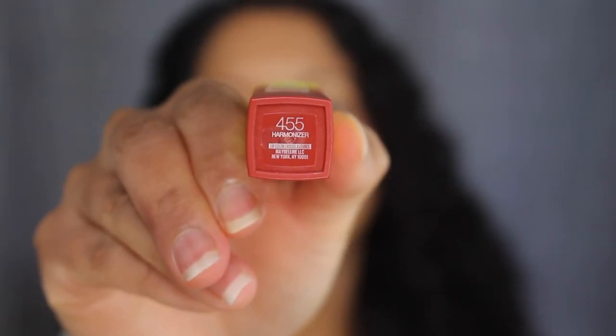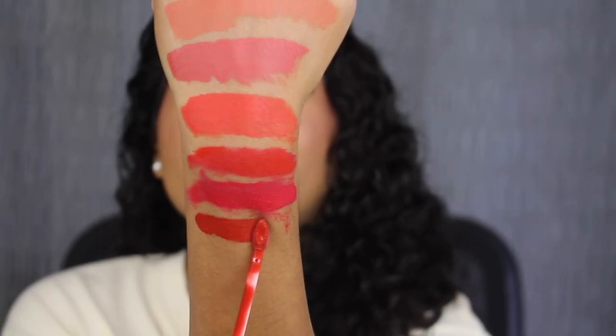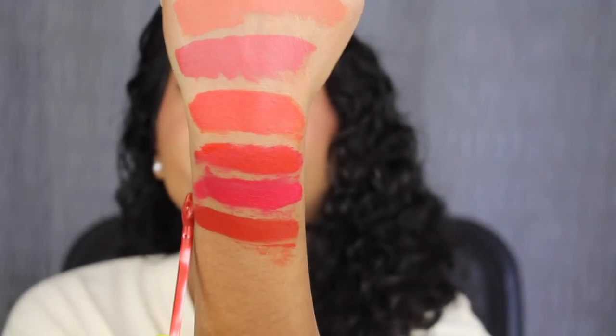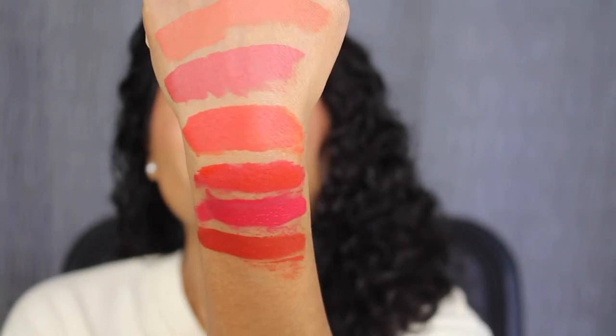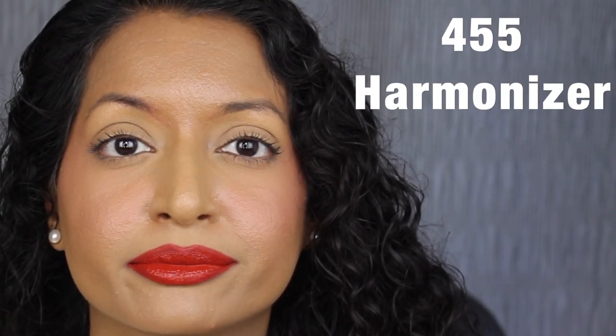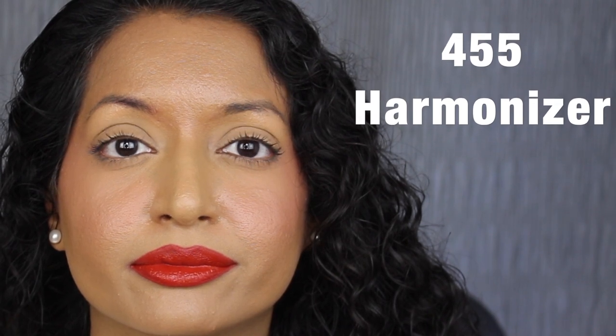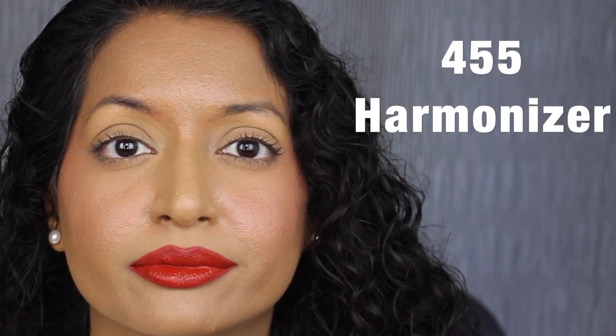The next shade is 455 Harmonizer, described as a brick red — that's beautiful. Here's what the shade in Harmonizer looks like. This shade is stunning, and I didn't have any issues with this particular color.